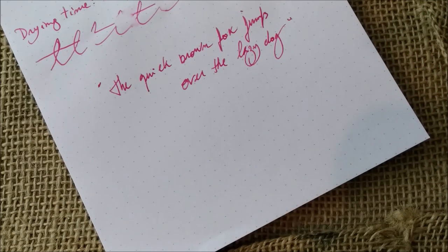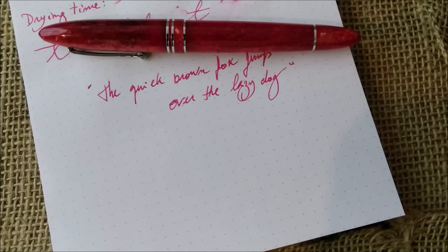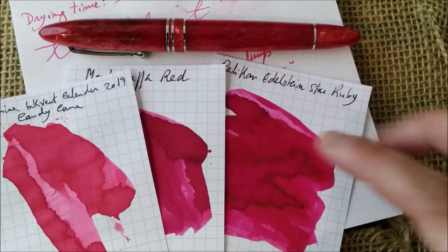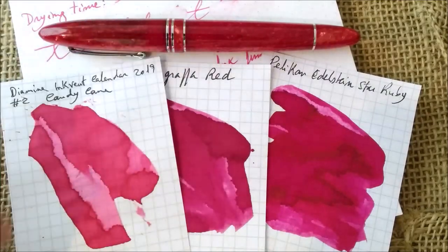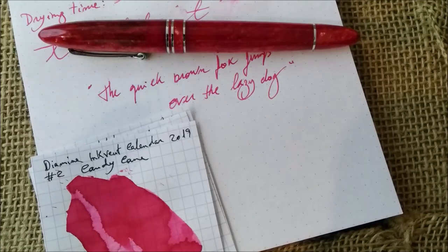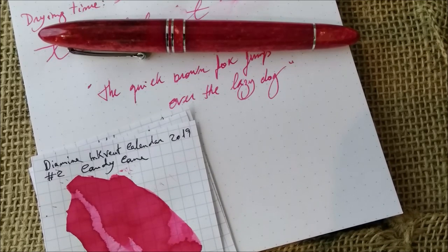Now I go for the questions — the same ones I made yesterday — because this is a limited edition for this calendar only. How much do you like the color? Would you like to see it go to the permanent regular line of Diamine? Or do you think, a little bit like me, that it is similar enough to the Pelikan Edelstein Star Ruby — although that is a specific year color for 2019 — or even to Montegrappa red? I would say if this does not go to the regular line, maybe it wouldn't be missed that much. But what is your opinion? Please write in the comments below, and I will see you tomorrow again for the next ink review.